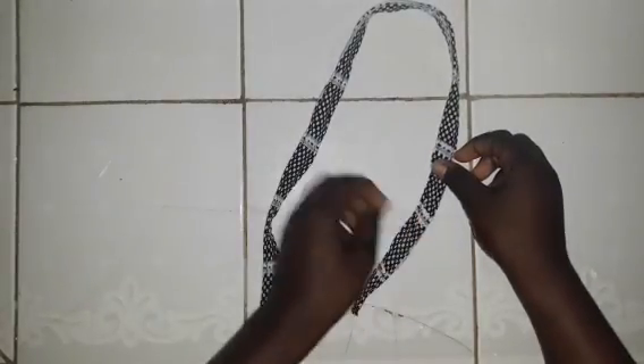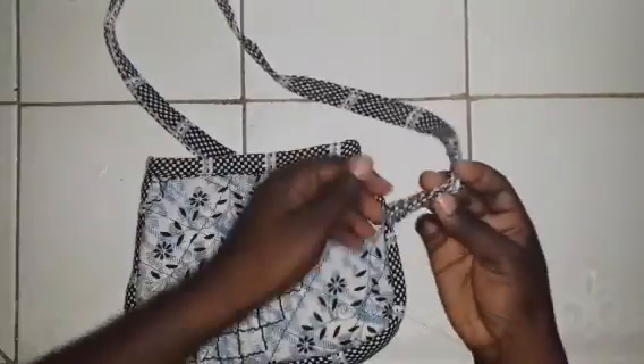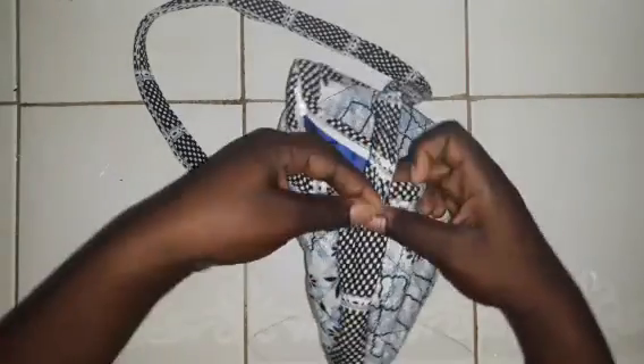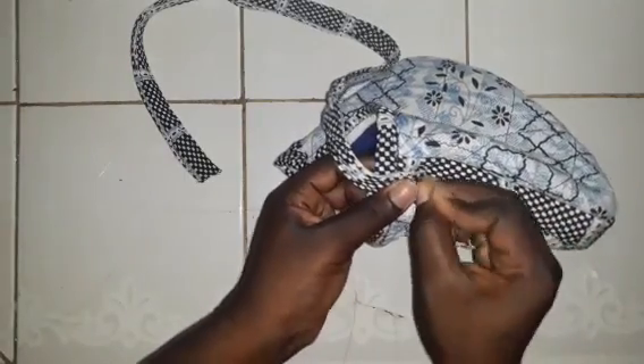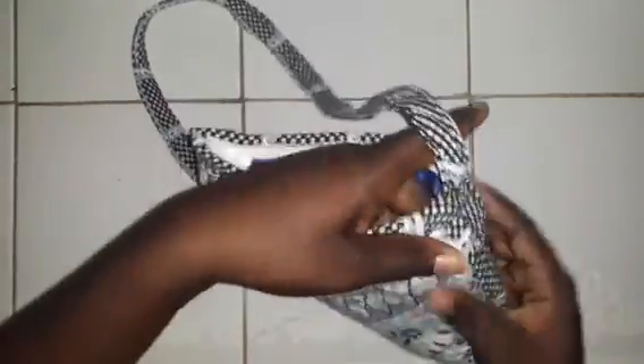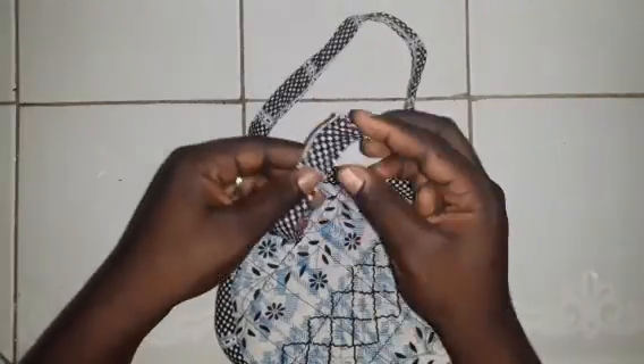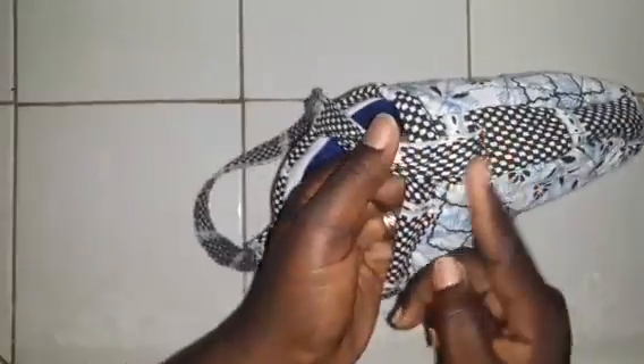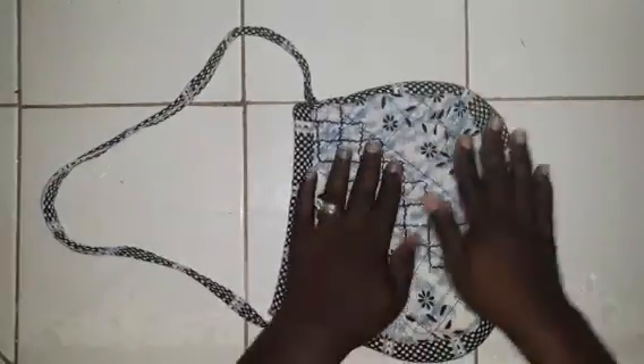Open your bag, fold the edges of the cloth, place the handle at the middle of the bag, take your pin, and tack it. Do the same for the next side. Once finished tacking, sew a triangle, then a square, then a triangle again — that way it keeps the bag properly sewn and intact. This is how the bag looks when it is all done and finished.